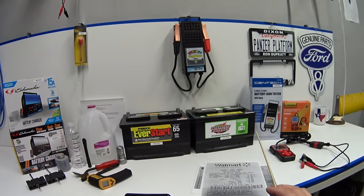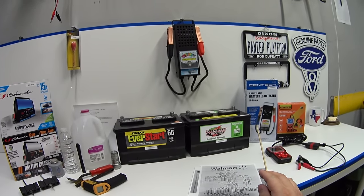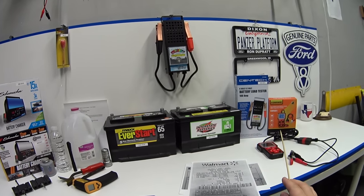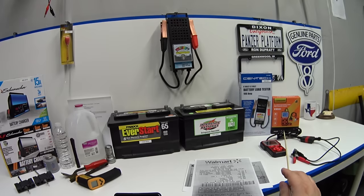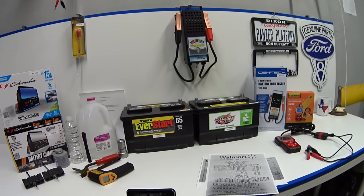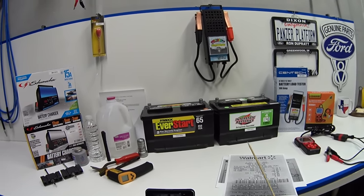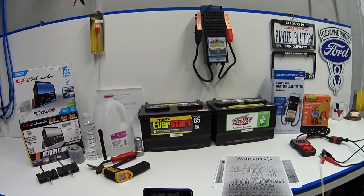We're going to use a load tester — an old-school traditional load tester from Harbor Freight — and I've also got a high-tech electronic digital tester to see how that works as well. Before we get into the testing, I want to tell you what kind of lives these two batteries have led up to this point, which may give you a better idea of what kind of results we're going to get.